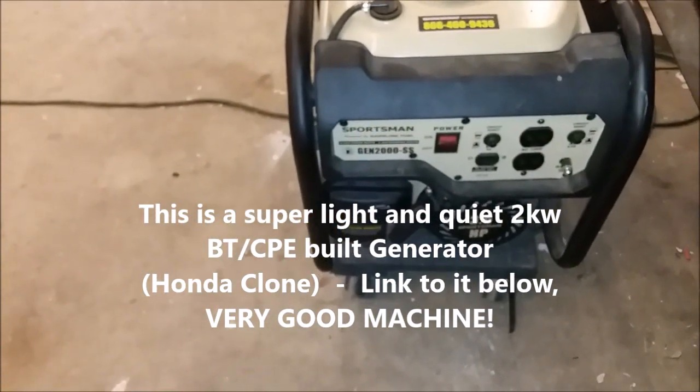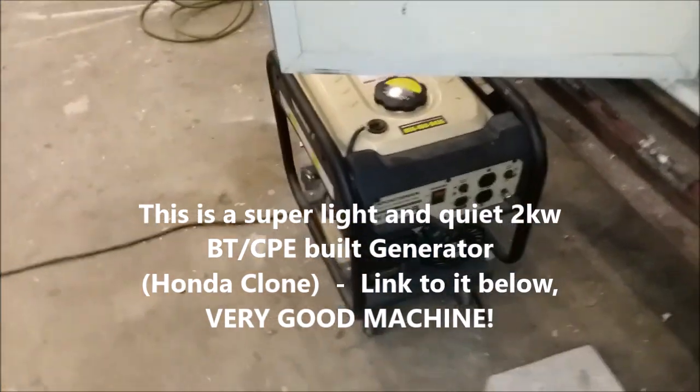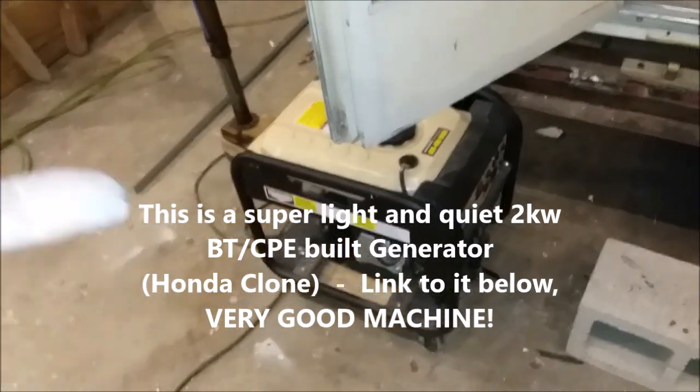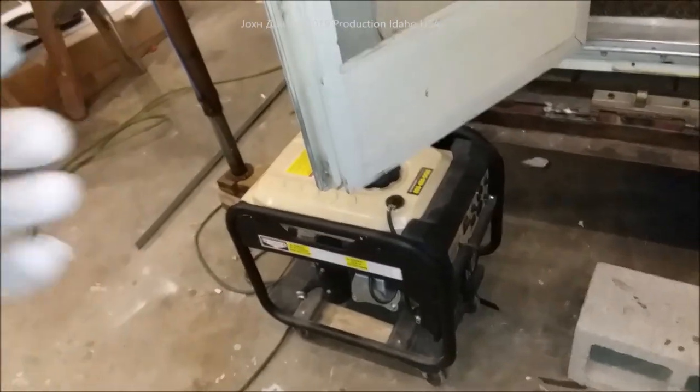The other thing we're working on is the generator. This generator's got about 45 to 50 hours on it and not one single problem. It's only 2000 watts, but man, does it ever run forever on a tank of gas. We run our dredging equipment for gold panning with it, and it's just awesome.